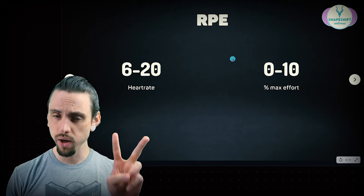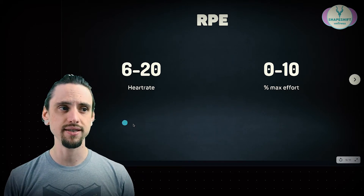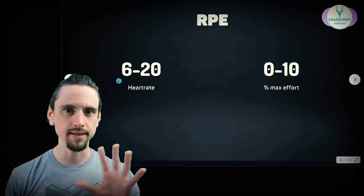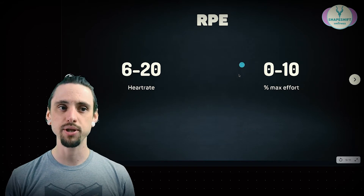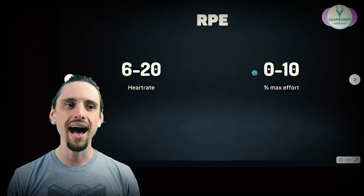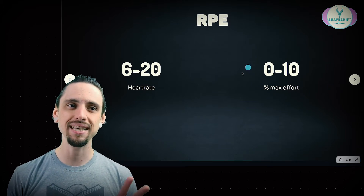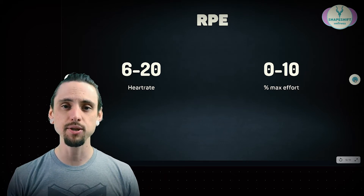There are two types of RPE mainly. The original one was a 6 to 20 scale, which seems like a weird scale — I'll explain it. It was associated with your heart rate. The other option, which is more commonly used, is basically a 0 to 10 scale. I think of it like a percentage of your max effort. This is easier to use for most people. But let's explore both of them.